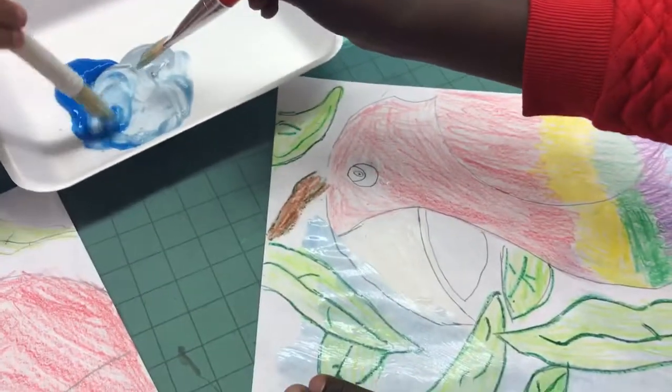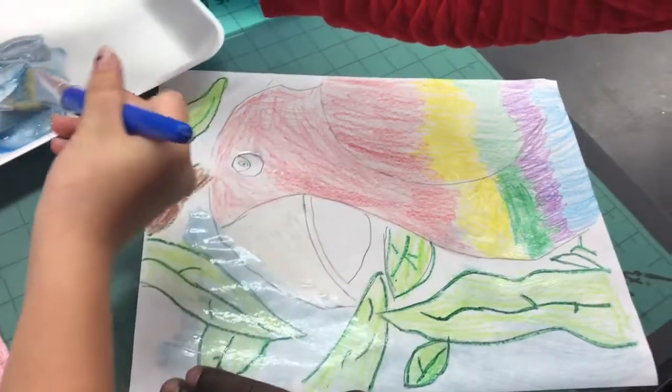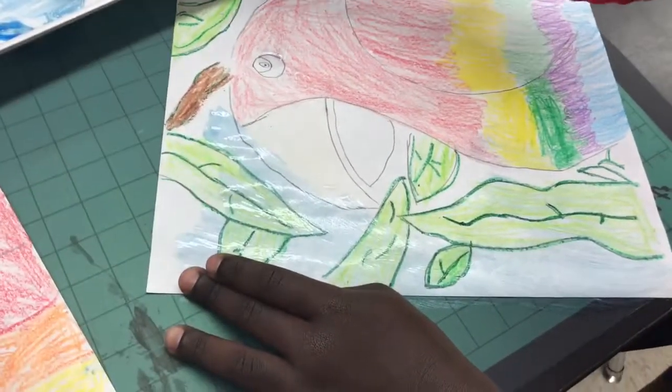So we're mixing the blue and the gray and a tad bit of white, and we're making a nice south background. Isn't that cool? Yep.